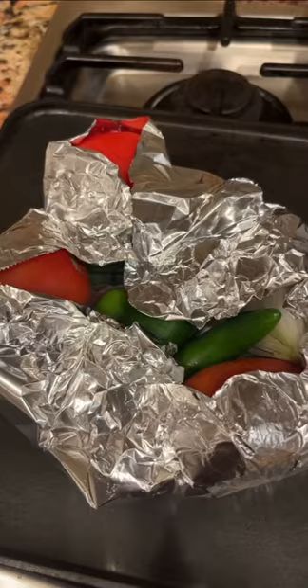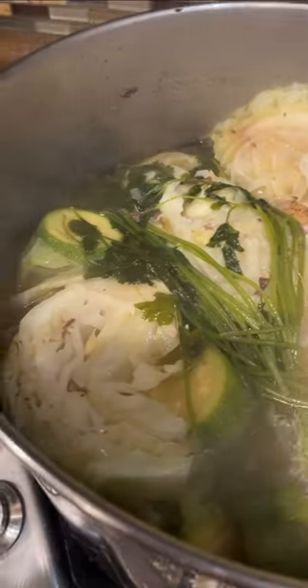Oh my god, I was forgetting my salsa de molcajete. I quickly heat it up, get the foil paper, and I just wrap it up so it can start sweating. And don't overcook the vegetables because I don't like them soggy.